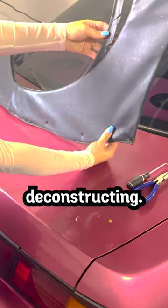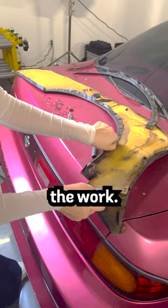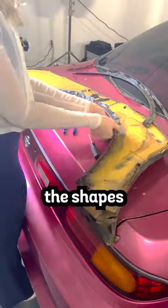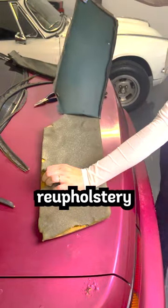I started off by deconstructing. I removed the staples which were holding the leather down, which led me to buy a staple gun and match the sizes to replicate the work. I also kept the leather to be able to cut the shapes of my new material. By pulling everything apart, I also noticed a sponge material that I realized I needed for the re-upholstery process.